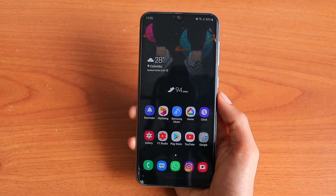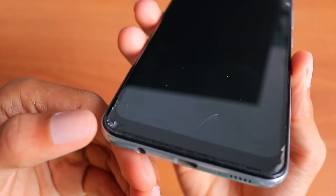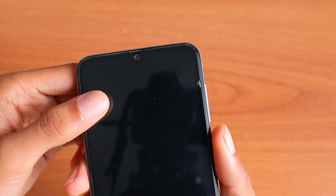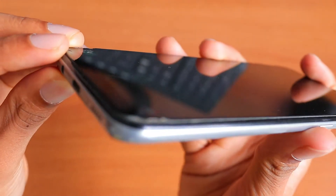Welcome back to my channel, Dr. Crazy Science. Today in this video, I will be teaching you how to use your smartphone even though your screen is broken or if the touch is not working. This will only work on Samsung devices and your phone should have the latest software and Android version. Let's get started.